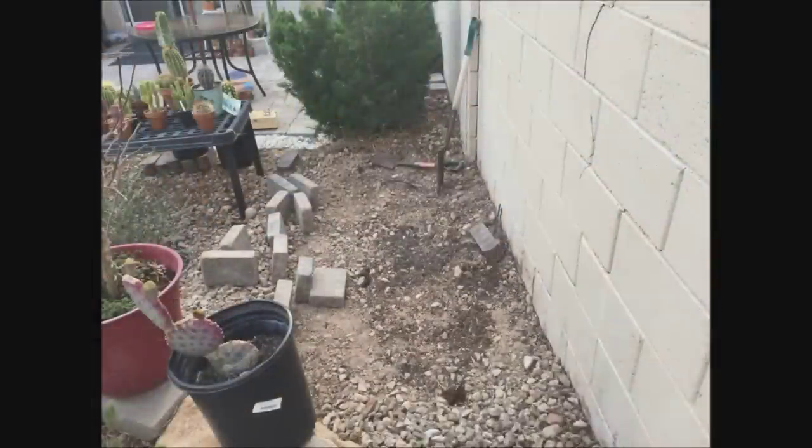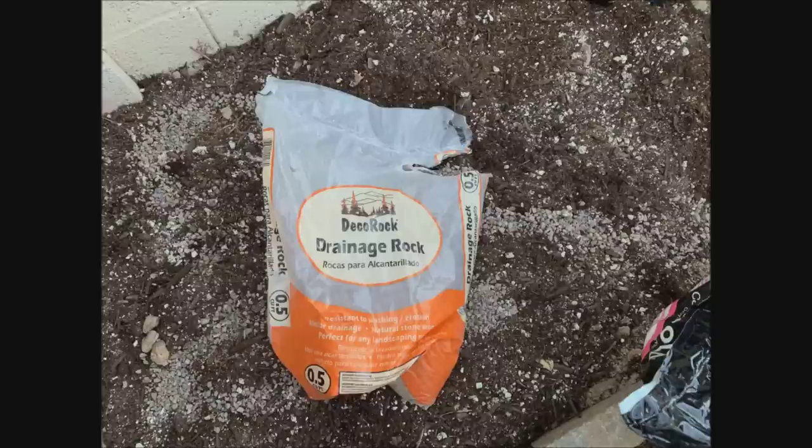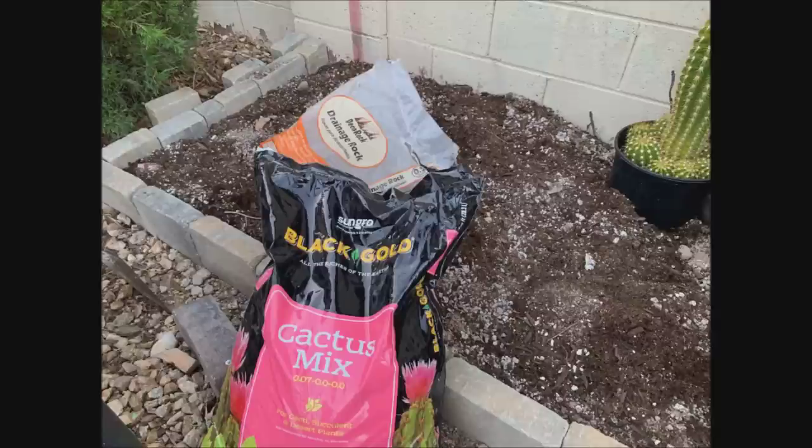This section that I am working on measures three feet by seven feet with a height of six inches. All in all I used a total of about 48 gallons of topsoil, sand, rocks, and cactus mix to make the raised bed.